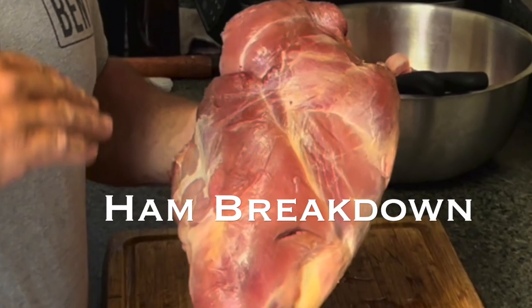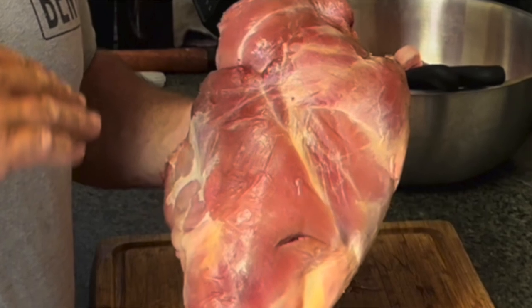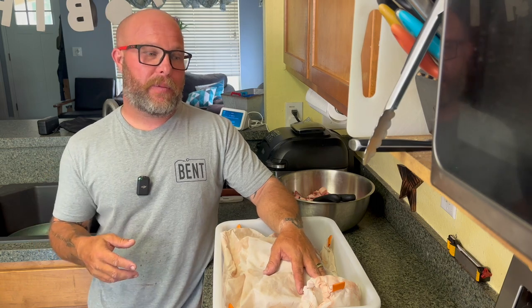Hey guys, Josh with Navigate the Wild. Today I'm going to show you how to butcher a whole ham. Hams are the back legs of an animal — you get two of them unless you're a really bad shot. That's where the majority of your steaks are going to come from, your grind scrap is going to come from, your stew meat is going to come from.